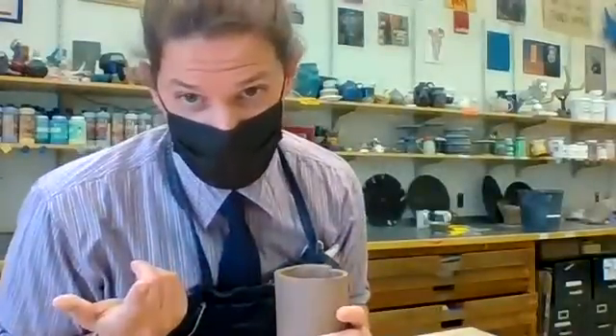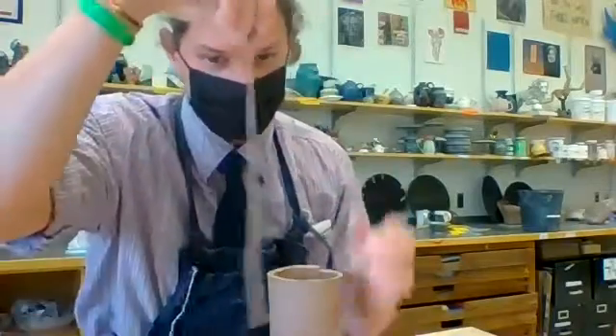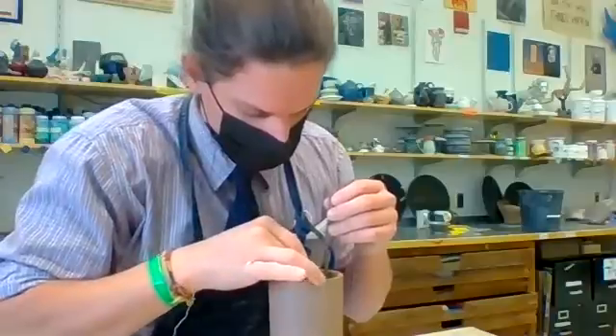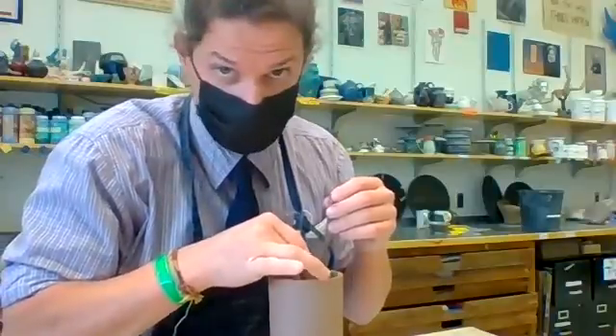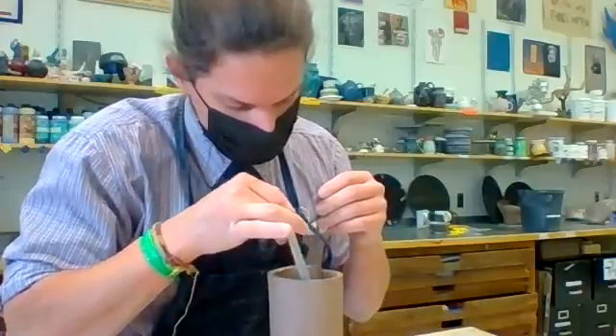I know some of you are thinking there's a seam and he's barely attached — what's he gonna do? This seam right here, I got a little coil, I'm gonna drape it down in. I just go over that seam on the inside, put some water in there, slipped it, scored it, just go around that.